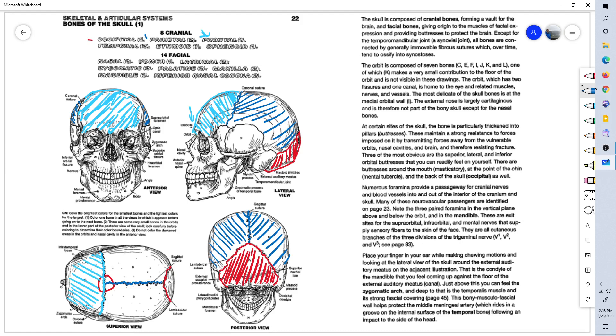From the superior view: behind the coronal suture are the two parietal bones — the right and left parietal bones — in front of the lambdoidal suture and behind the coronal suture, separated by the sagittal suture.